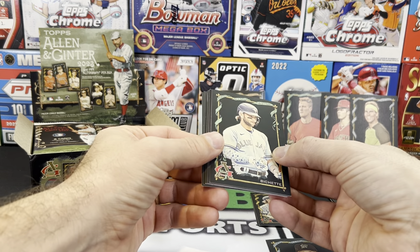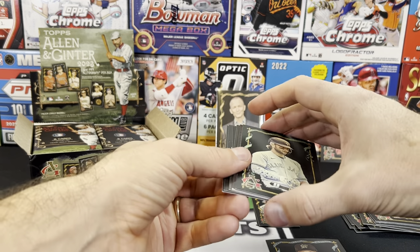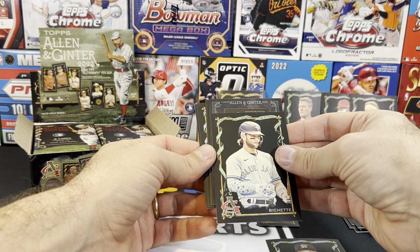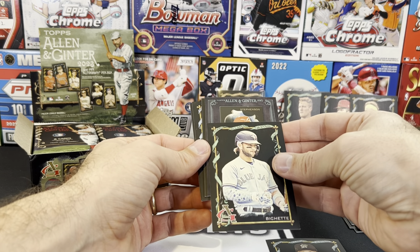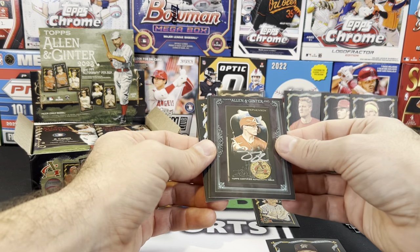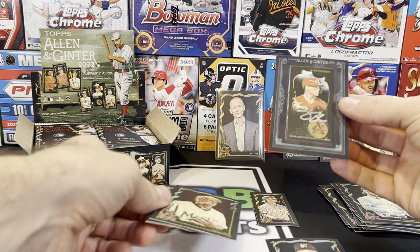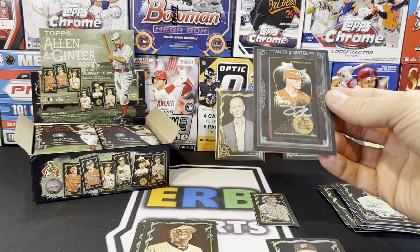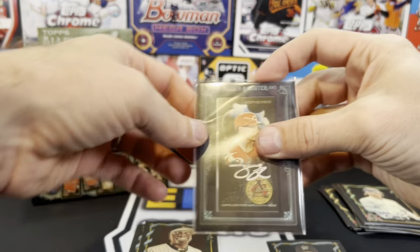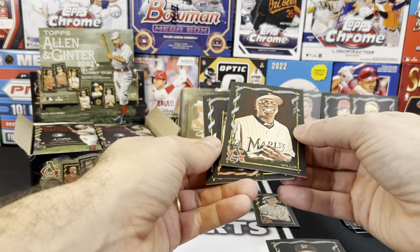Bo Bichette. Could this be our auto? This looks like a mini — is that Tyler Stevenson? That would not be a good auto. Tyler Stevenson auto, numbered out of 25. Probably not the guy you're hoping for. That's unfortunate — I think I was hoping for better. That probably wasn't worth opening.